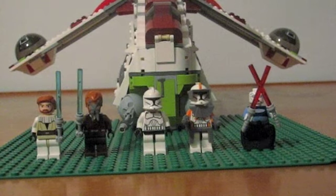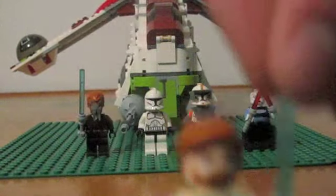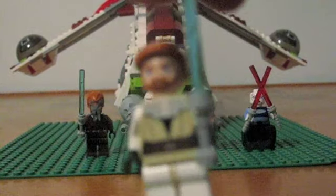Now let's take a look at the miniature figures. Here's Obi-Wan Kenobi — pretty detailed. He comes with a blue lightsaber.